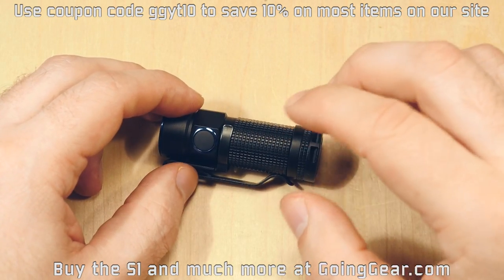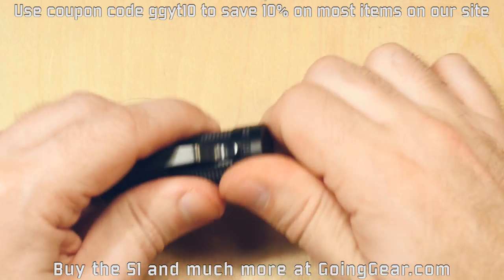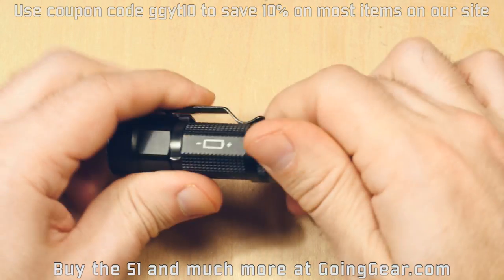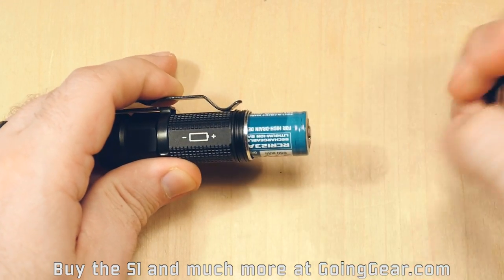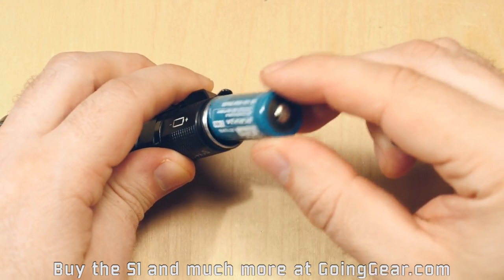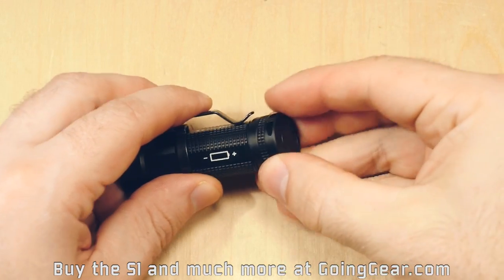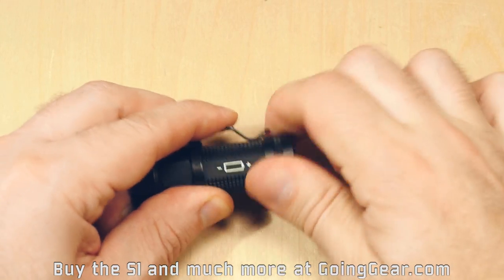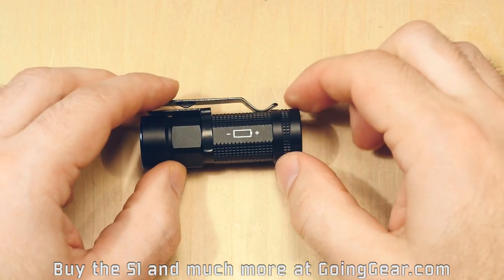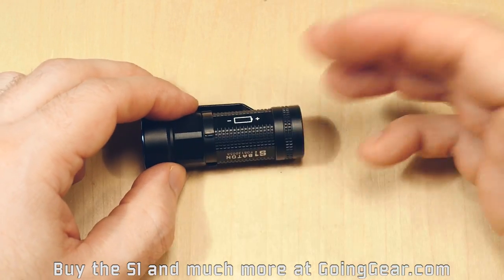Right now I have in there an Olight RCR 16340 lithium ion battery. One thing to note — they actually call it out on the body here — is that the batteries are inserted opposite of how they are for pretty much every other light we sell. The positive end actually goes towards the tail cap instead of towards the head. We've already had a lot of customers ask us about that, saying their lights aren't working. Just turn the battery around and it's solved.